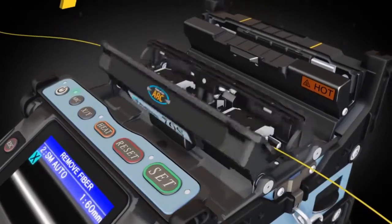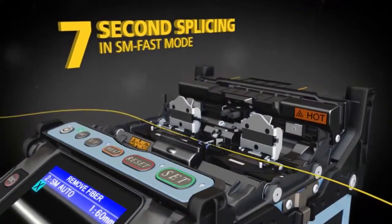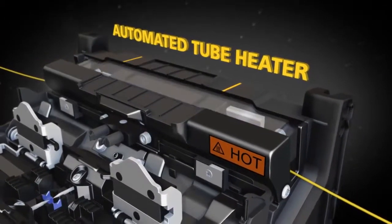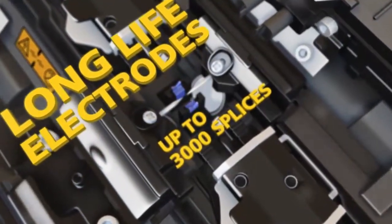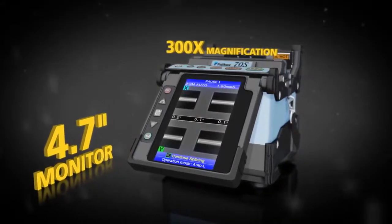The automated tube heater cuts shrink time in half to only 14 seconds. The 70S ensures reliability with features like long-life electrodes, a 4.7-inch monitor.